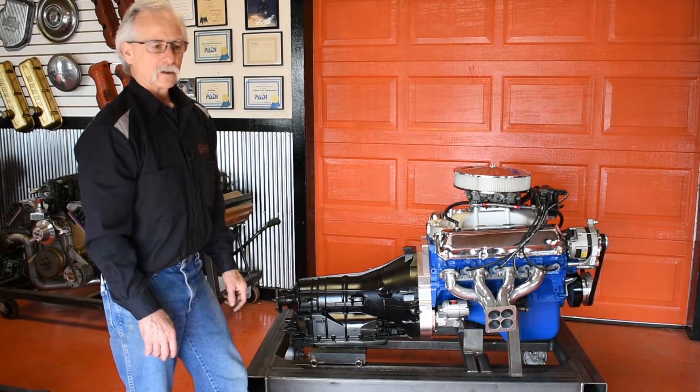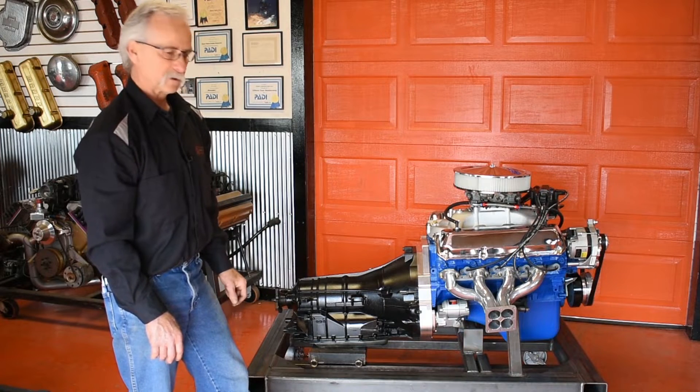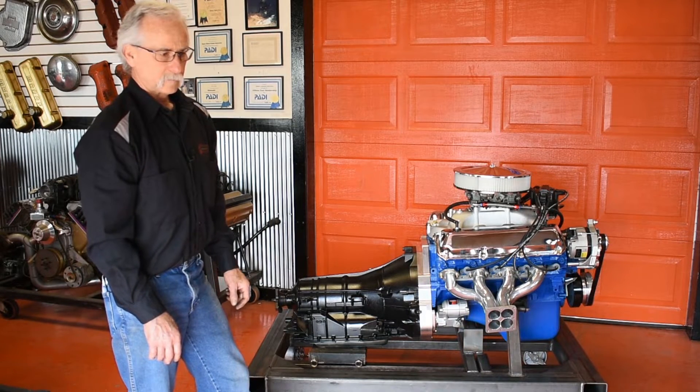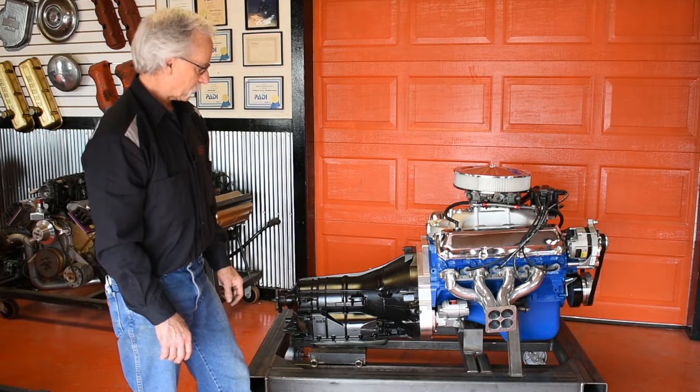There you have it. You've got questions, give us a call. I'll get some installation instructions and pictures up shortly so you can see more of it, but that pretty much says it all. Thanks for watching.